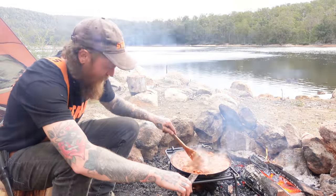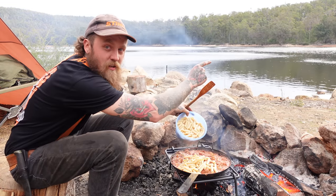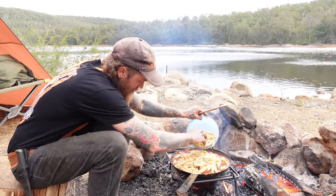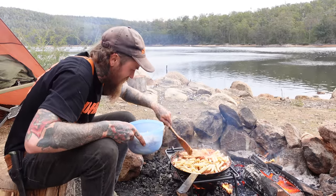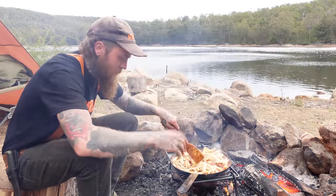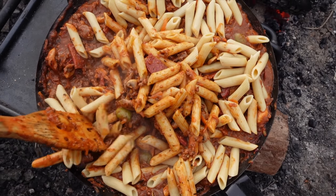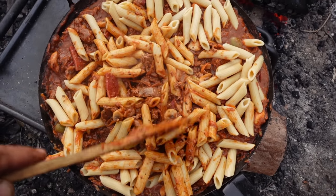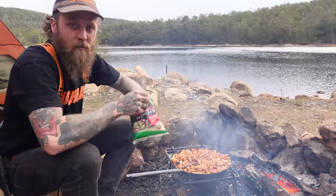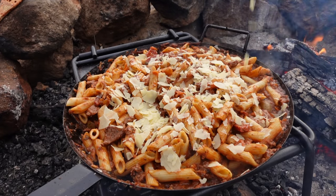She's been on the simmer for about half an hour now. Going to bomb some pasta in. We've got Tone over here filleting fish in the background. Might need a bigger pan — not that much. Stir that in, let that come to temperature. A bit of parmesan cheese and we're going to be eating.